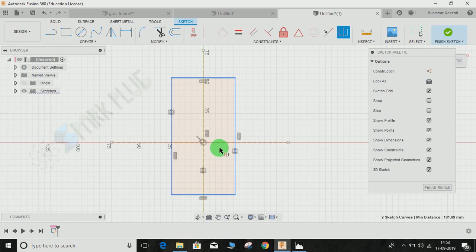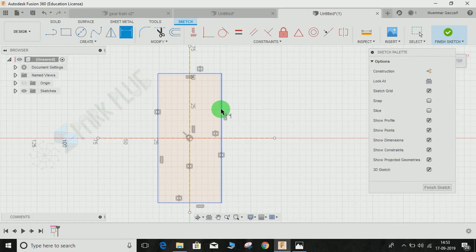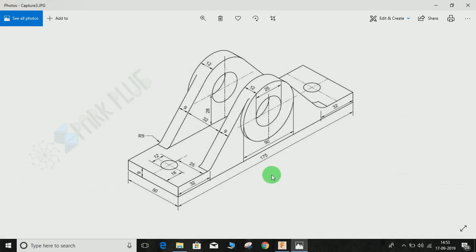The dimension is going to be 175 by 50 mm. Press D for dimension, make it 175, zoom out and make it 50 — so 50 by 175. Now we have to make the holes so that we can extrude it together and don't have to make separate holes.